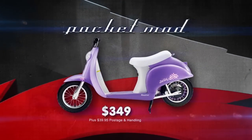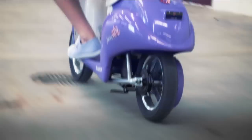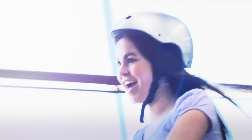For savvy fashionistas on the go, the Razor Pocket Mod is the most stylish ride. Retro chic inspired design with soft rubber tyres and under seat storage. Convenient and classy, the Razor Pocket Mod has it all.